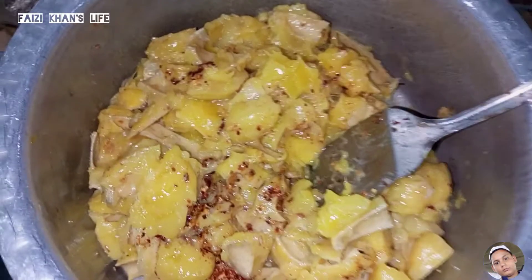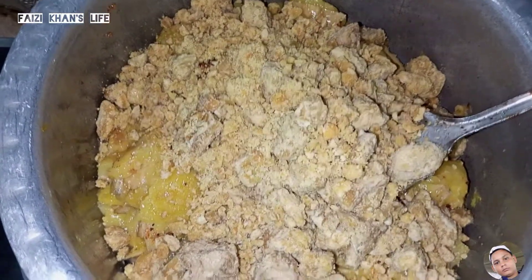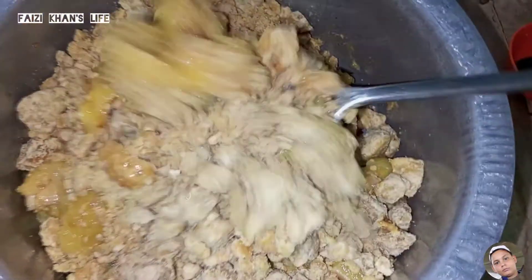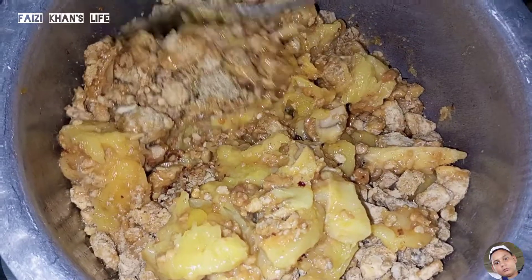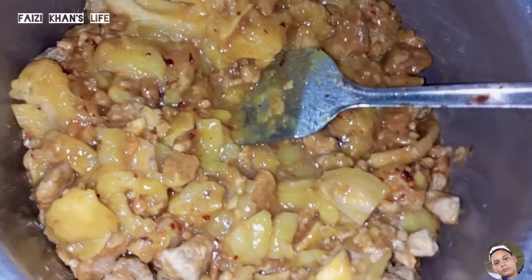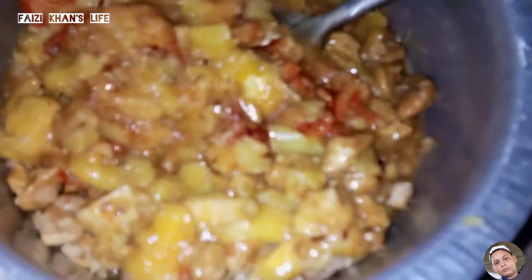Add 2 kg gourd. Mix it well so that it will melt and mix in well.